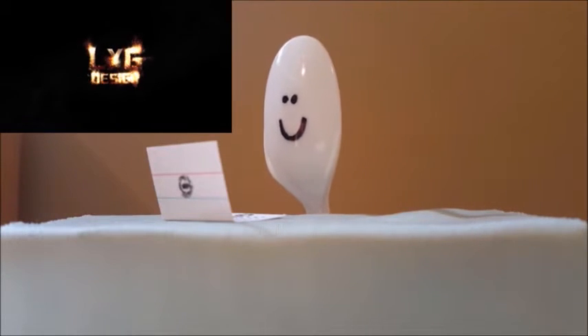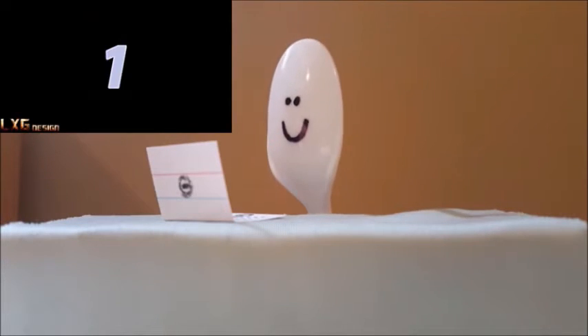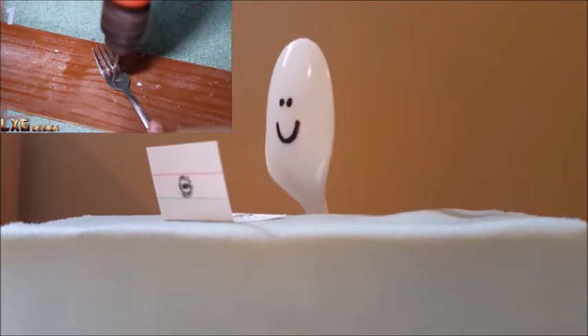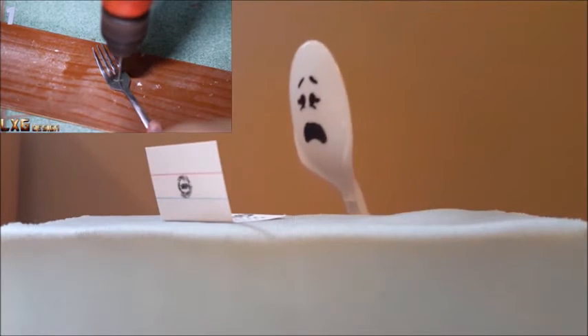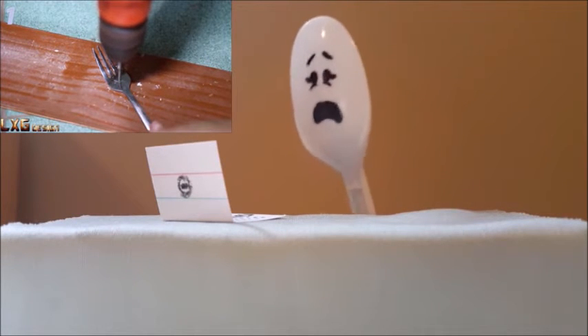Okay, alright, we got some fancy introduction here, very cool, you obviously put a lot of time into this introduction. He straight up drilled a hole into that fork. This is torture. No, no, no, no.